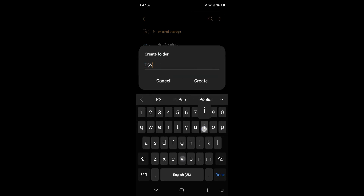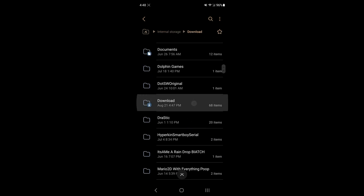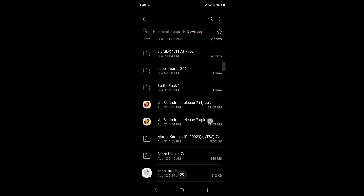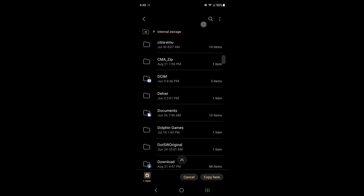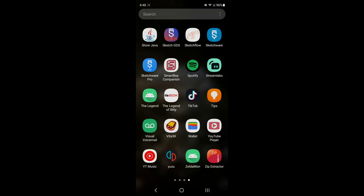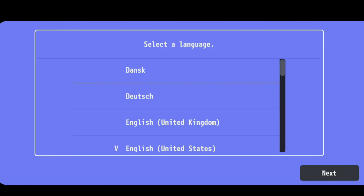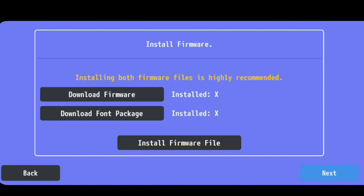Once it's installed, I highly recommend going to your Files app and creating a folder called 'PS Vita' to keep all your PS Vita stuff organized. Click Create. I'm also going to go to my Downloads folder, grab the PS Vita emulator APK, and copy it into the PS Vita folder. Then click on the Vita3K app and follow the prompts — I'll select English (United States) and click Next. Now you'll need to install two firmwares.